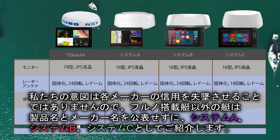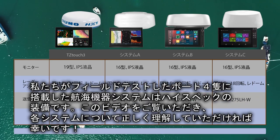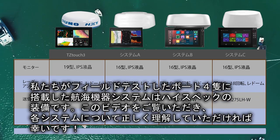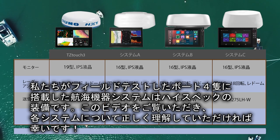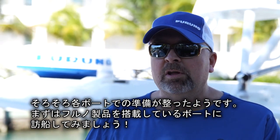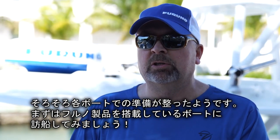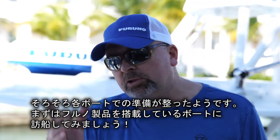All the systems we tested are quality products, and ultimately what we want is for you to watch this season and walk away completely informed on each system so you can come to your own conclusion on how well TZ Touch 3 stacks up to our competition. We've leveled the playing field, we've got everything set up and ready to go. We want you to make the final decision to see how things stack up. So let's go meet the crew.